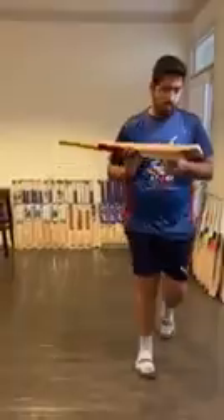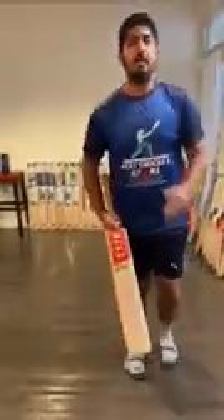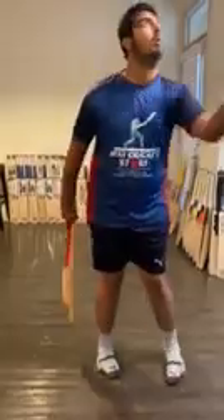Yet another one. This one is with 10-plus grains — beautiful bat. Let's check the ping on this one. Wow, this one is very soft. Very nice. Pretty good ping on this one as well.